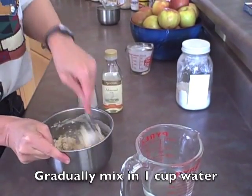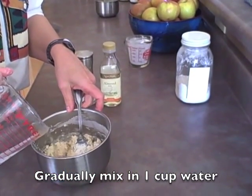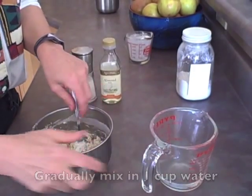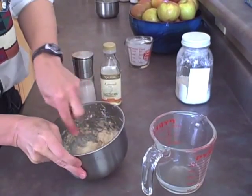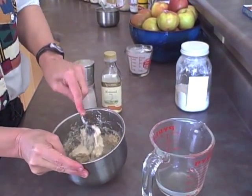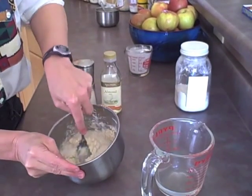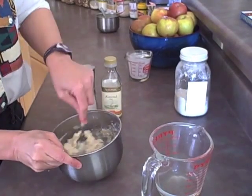I found that if you make this batter up ahead of time and just let it sit, it gets really creamy, which is part of why I love using this for making doughnuts. Now these doughnuts aren't going to taste exactly like a wheat flour doughnut — they're going to be a little bit heavier — but if you like cake doughnuts, yum!